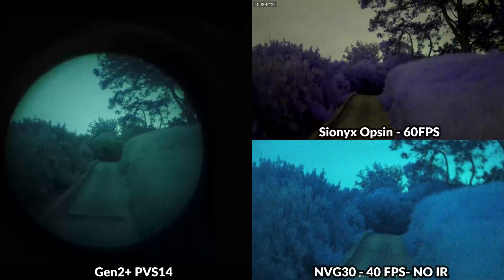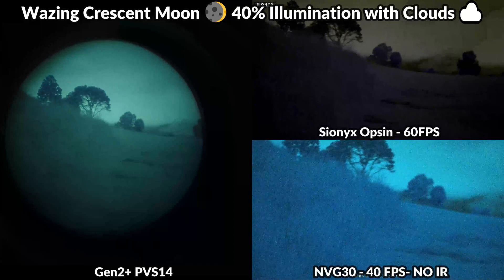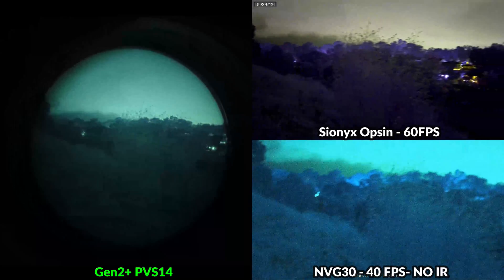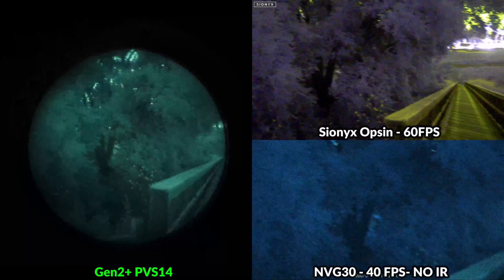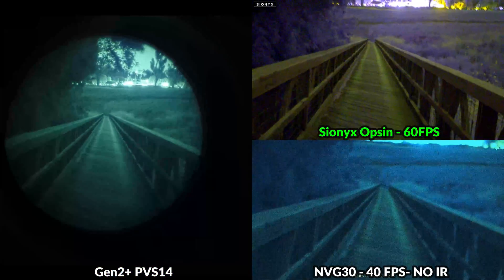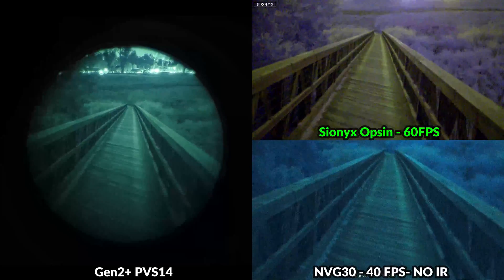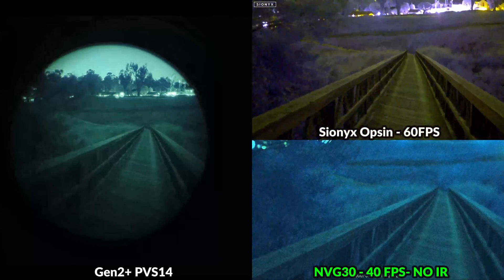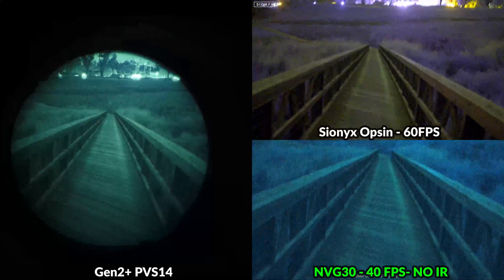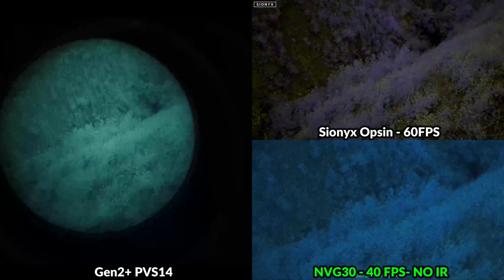Let's jump into some testing footage side by side. Tonight we've got a waxing crescent moon with 40% illumination, a bit of cloud coverage, at about 9pm. On the left side of the screen is the Gen 2 Plus PVS-14, recorded using a Google Pixel smartphone with exposure turned down slightly — the image looking through the tube directly would be a little brighter. On the top right is the Psyonix Opsyn with EV value set to low and frame rate at 60fps, recorded directly to micro SD. On the bottom right is the MVG-30 at 40fps with no supplemental IR lighting, also recorded directly to micro SD.